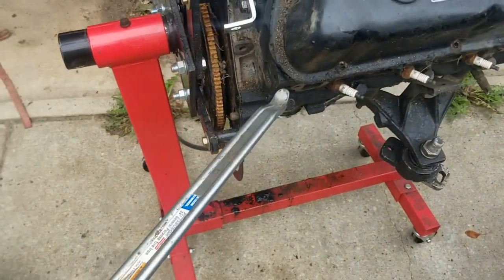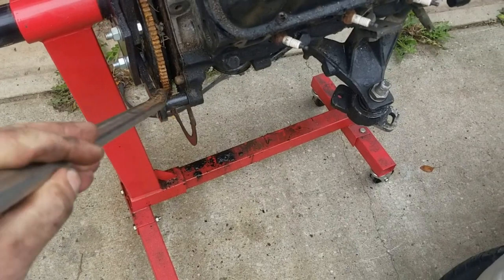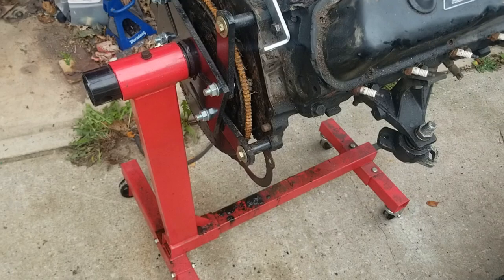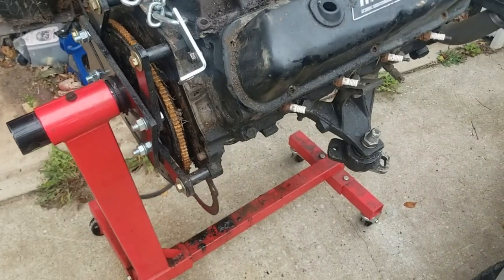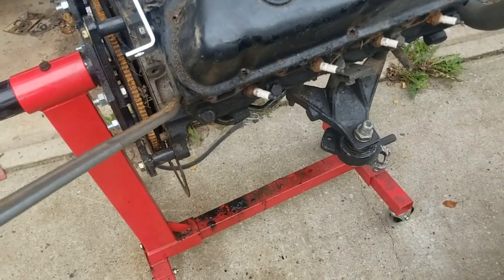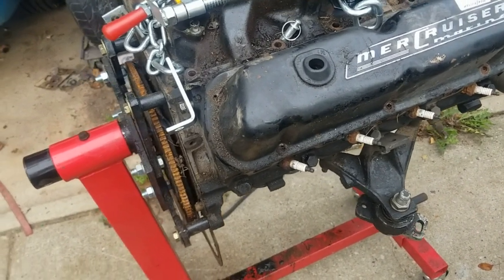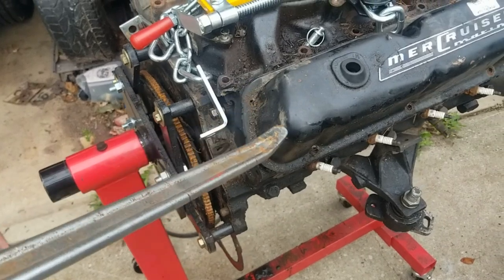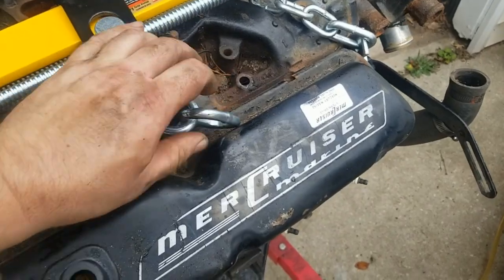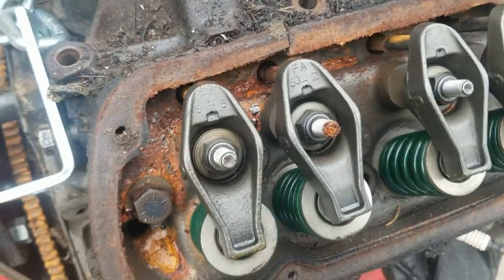I was messing around with this tire changing tool on the flywheel here, trying to get a good bite on it to see if I could get it to turn over. She ain't turning over — this was bending. I put some PB Blaster into the cylinders. I'm sure that these valves are probably stuck. Pretty crusty. Push rods are definitely crusty.